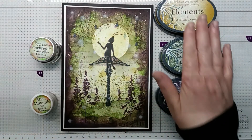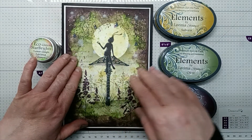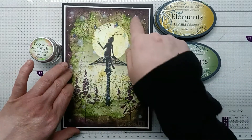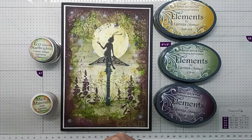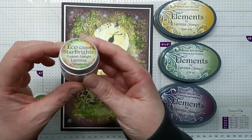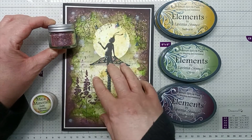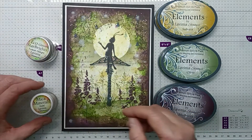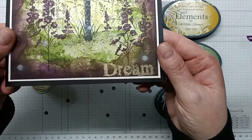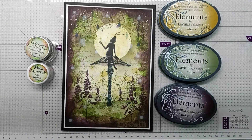I'm going to be using three ink pads to make my background. I started off using Sahara, then using olive and mulberry around the edge, which helps to frame the card. I'm also going to be using some beautiful eco glitter in Turkish Delight — this colour goes really well with the colour scheme. We're also going to be using some mica and minerals on the word Dream. So let's get started.